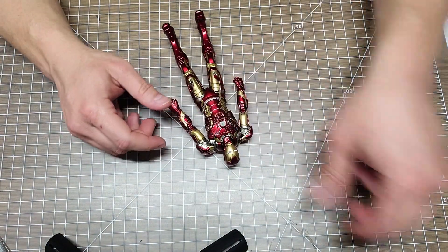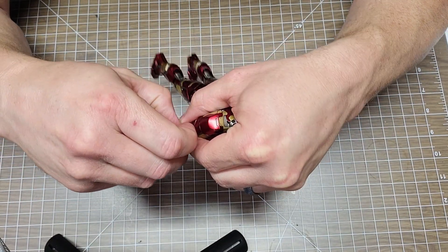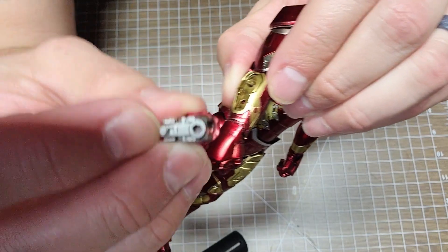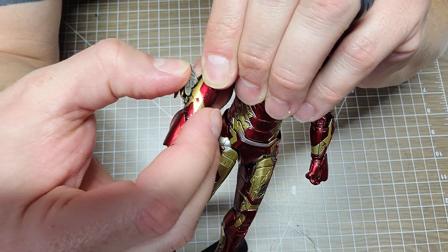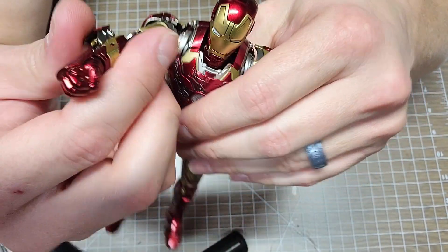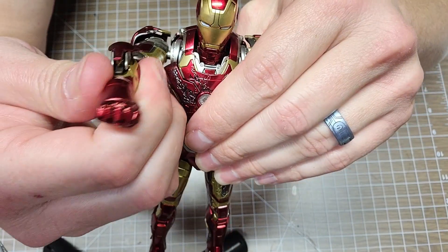Let me show you how these forearm pieces key in. You take your fingernail and pop the existing panel up - it just comes right out. Then you take the tab and insert the widow maker piece in there, and now you've got a widow maker just like that. Pretty cool.